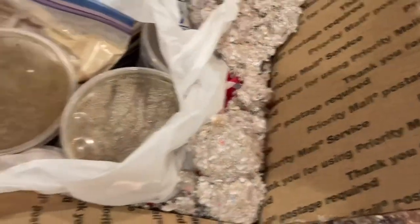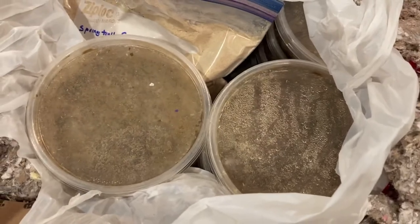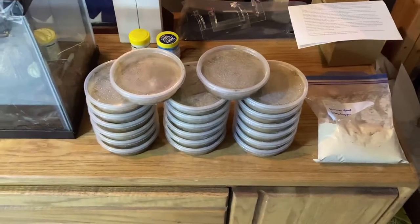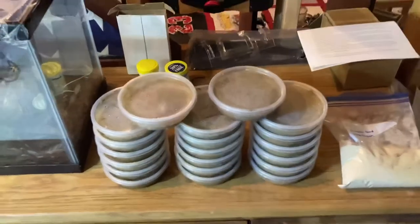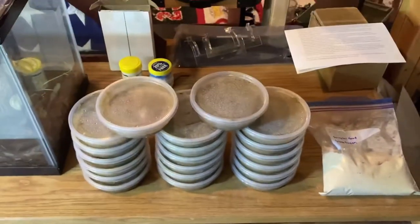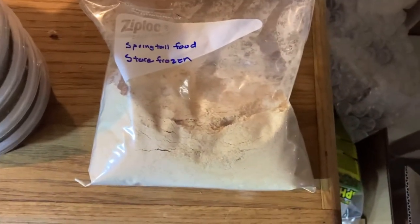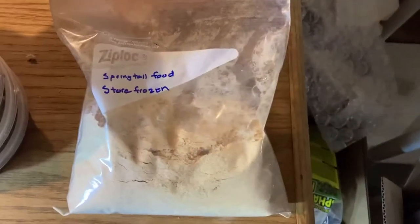I'll put this back and take this downstairs to probably feed out one of these real quick to the froglets. Alright, so here we are downstairs — brought the springtails down and fully unboxed them. That is a lot! Here's the food he included — should last a good while. He says to go ahead and store that frozen when not in use, so I'll be sure to do that.